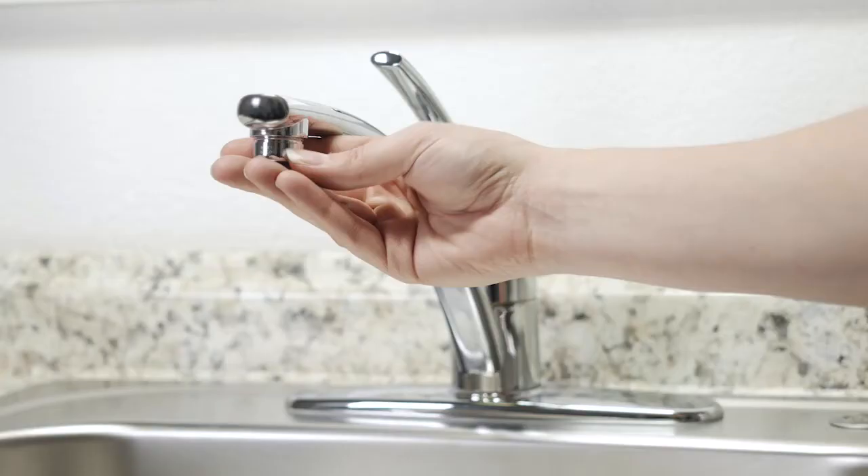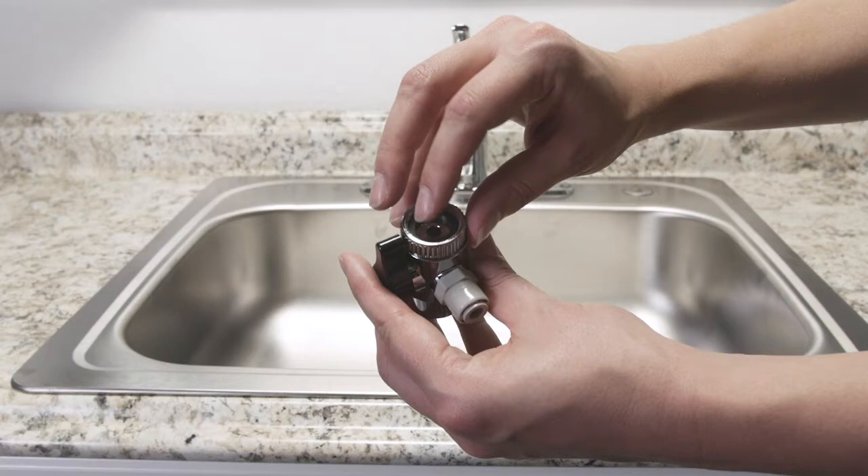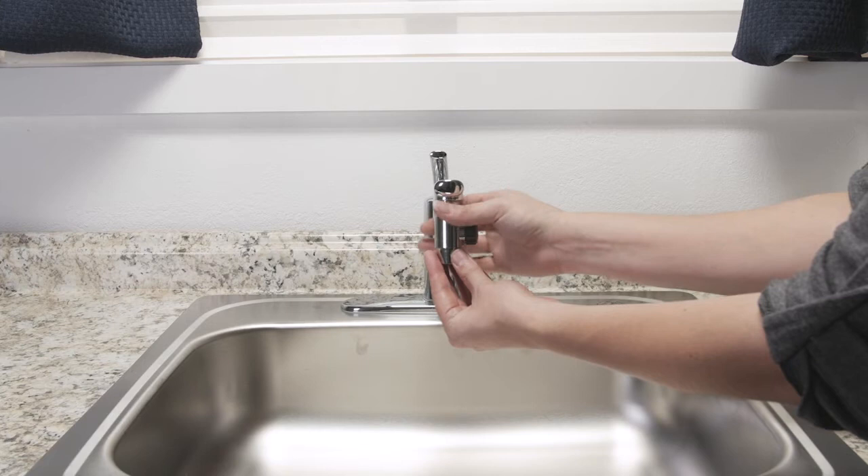First, locate and remove the original aerator from the faucet. Insert the rubber washer into the threaded side of the provided diverter and connect to the faucet using one of the three provided adapters if the diverter does not thread on to the faucet. Hand tighten to secure.